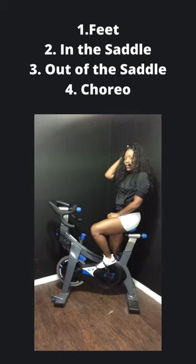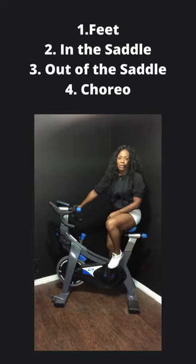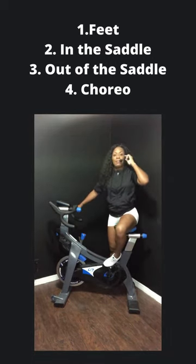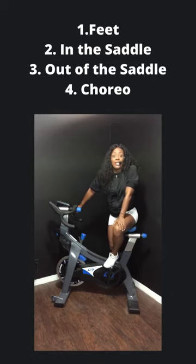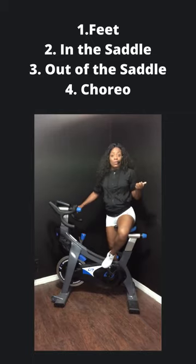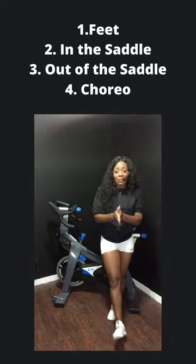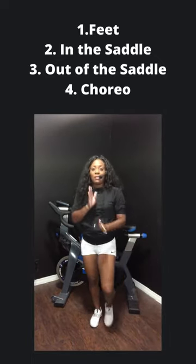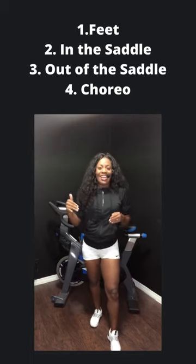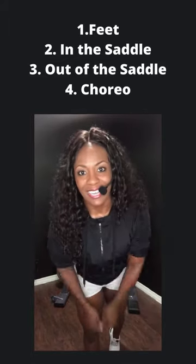So those are the four things that you really have to focus on when it comes to form. Trust me, it's going to take a little bit of time for you to get used to it if you are a newbie. If you're a veteran who has done choreo for years but didn't realize you need to keep your hips over the seat, that's something we can work on. And as a team, that's what we're here for — Pedal and Purpose. We use the purpose to move the pedals to help us level up to the level where we need to be, and we're able to grow as individuals, not just by ourselves, but in a community just like this.